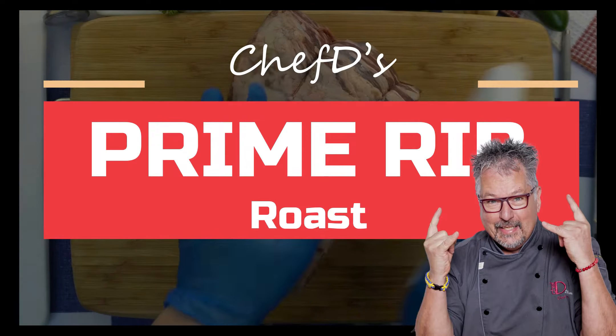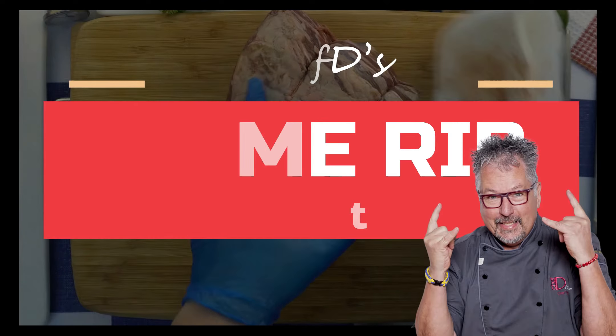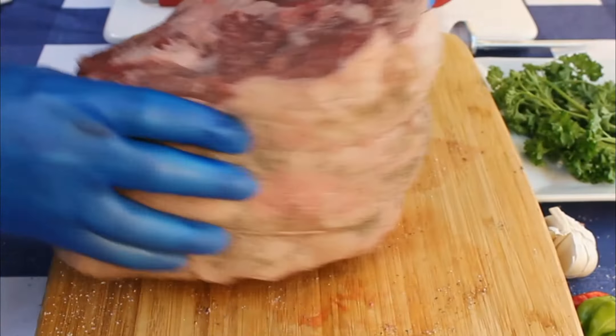Hi, Chef D here for NutriFarms. It's all about the prime rib. Beautiful prime rib, grass-raised prime rib.